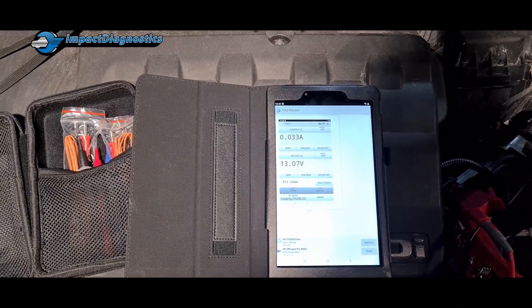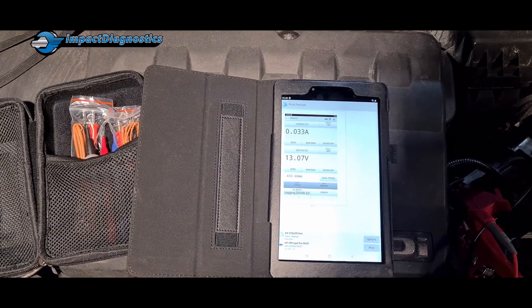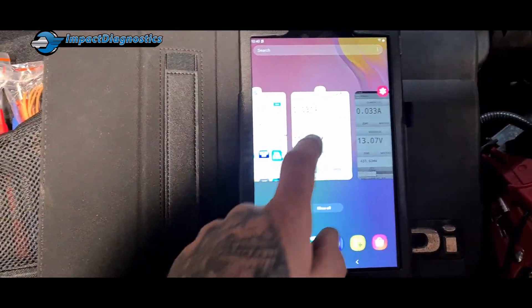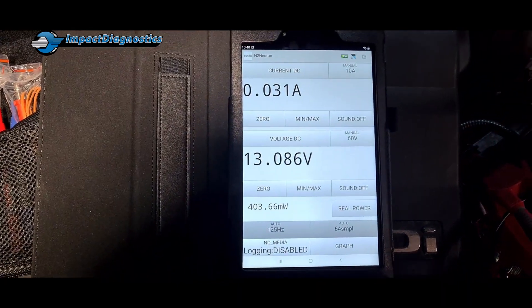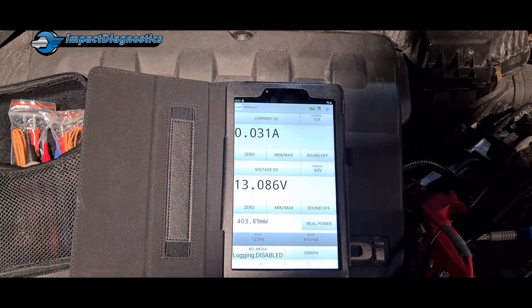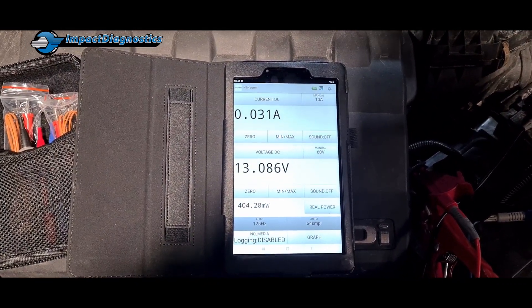It's a good little device that we've used and seen so far — nice and accurate, very quick. So if you want one, speak to Alex Gilbanks at Impact Diagnostics — it's a nice little tool.